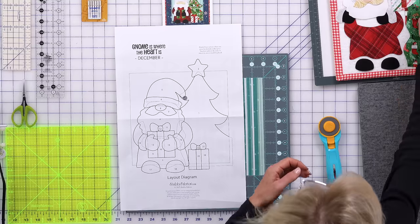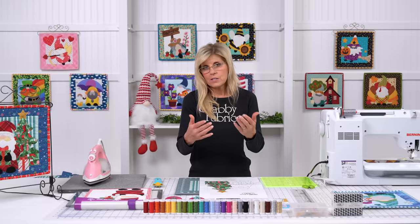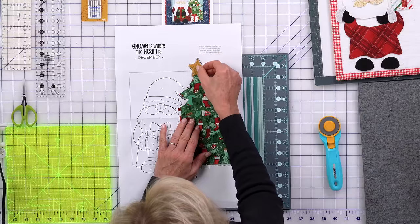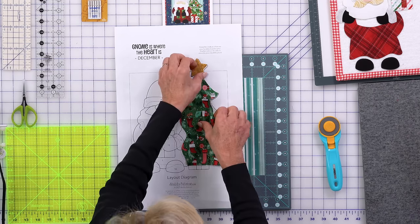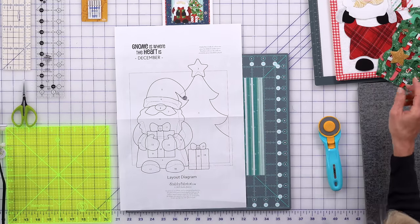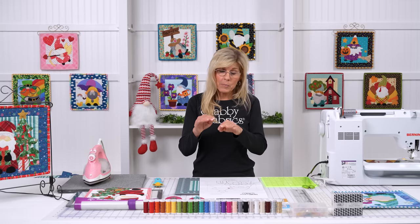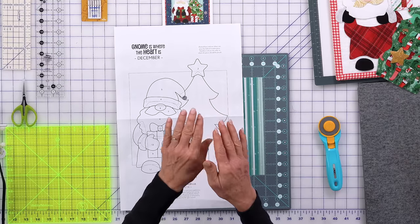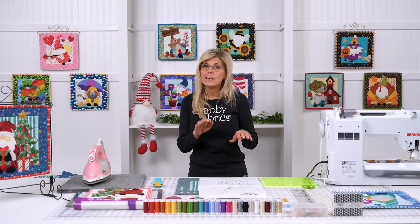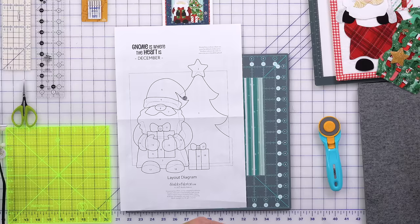That makes sense, right? We have a Christmas tree — the star can't go down first and then the Christmas tree on top. The tree has to go down first, and then naturally the star sits on top covering the very top of the tree. That's what we're trying to help you understand. Many other patterns, even those I have at home from when I first fell in love with quilting, either don't have a layout diagram or don't have these numbered, so I was kind of trying to figure out the sequencing myself. But let's look at Santa — it's not so obvious which piece needs to go down next to build from the back forward.